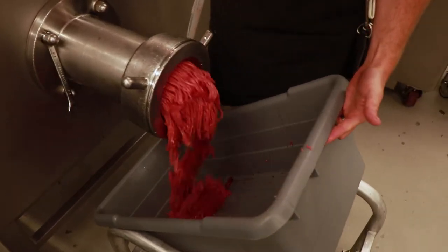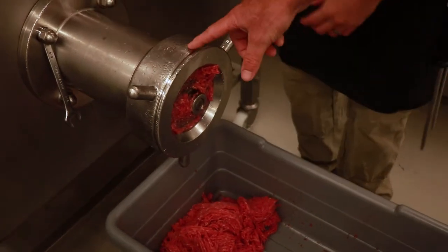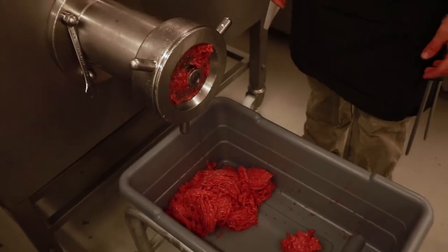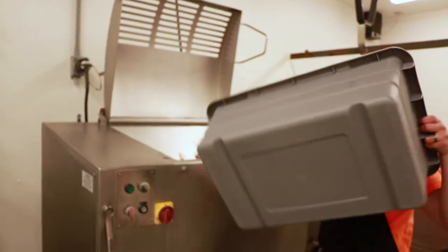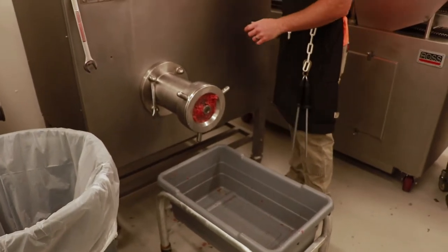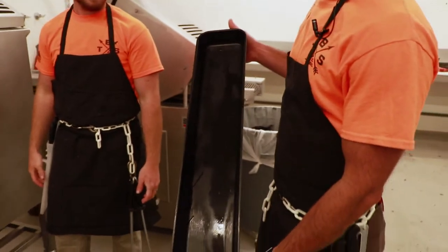The first little bit coming out right now is a portion of meat left in the head. There's always a portion that doesn't come out because it needs something behind it to push it through. So we throw that meat back in, grind that little portion out, and throw it back in to make sure it also gets blended and mixed into the burger for a nice even mix.